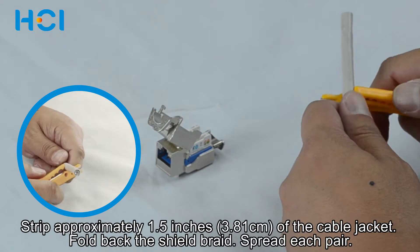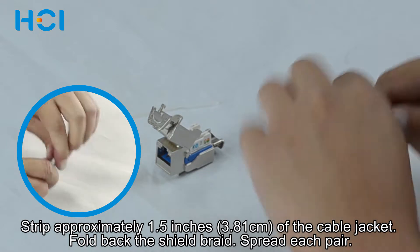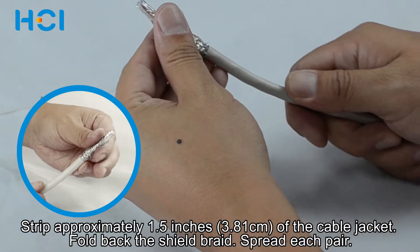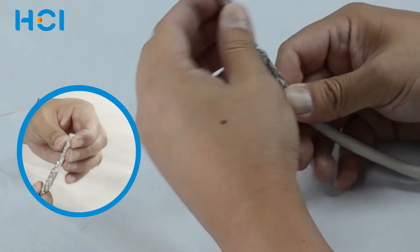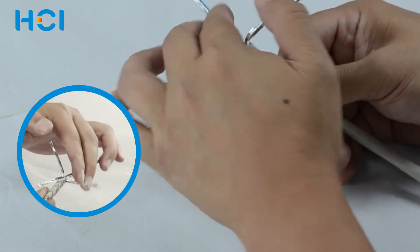Strip approximately 1.5 inches of the cable jacket. Fold back the shield braid. Separate each pair.